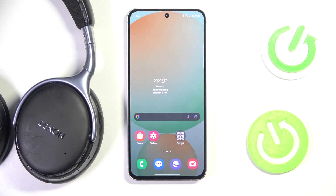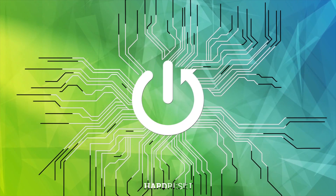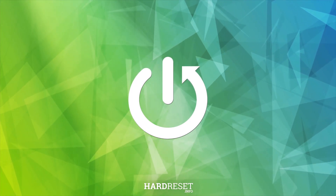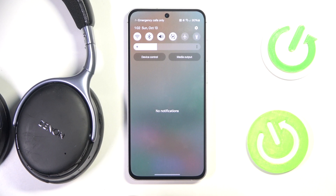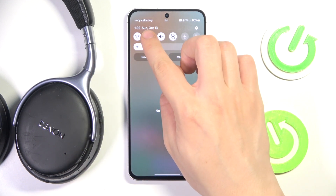Hi everyone, welcome. Today I have the Denon AH GC20 and I'm going to show you where you can check your battery percentage on your Android device. First, we have to scroll down to the control panel, then hold our finger on Bluetooth.